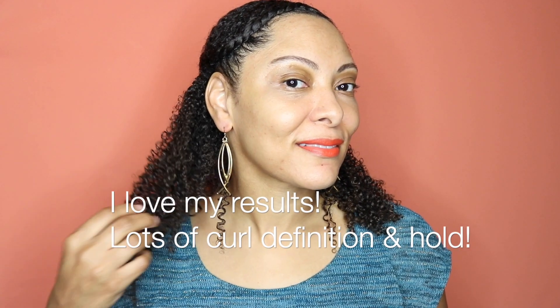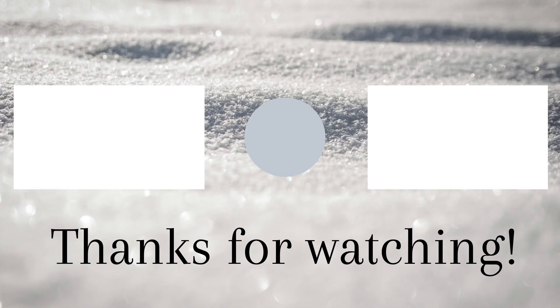Here are my results. This gel gave my hair lots of curl definition and a great amount of hold. Let me know in the comments below if you've used this gel before and what are your thoughts.